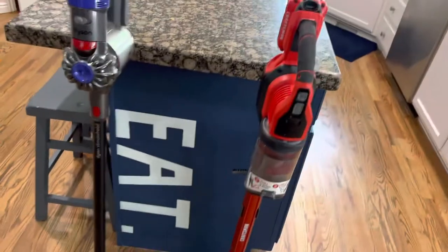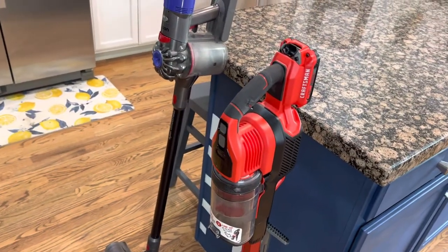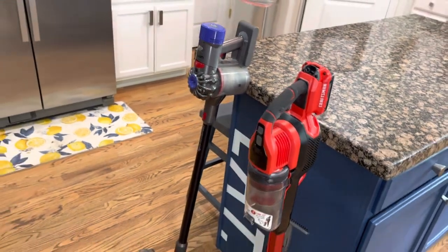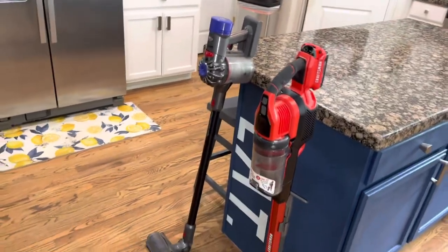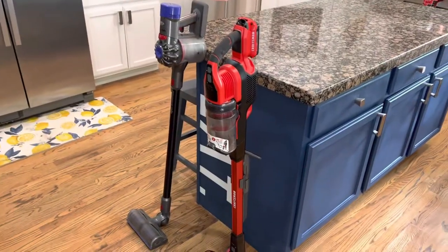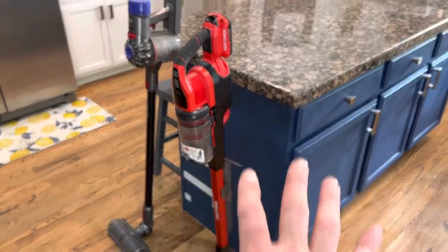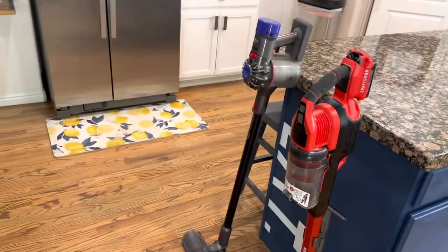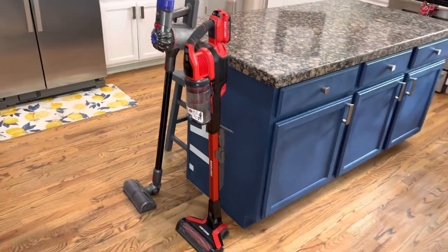Anything you're trying to vacuum up on the floor surface is going to glow with those lights — that's a big deal. It's also got two speeds. I mean, are you getting the point? The fact that it's doing all those things, it's so well thought out, and it was $149 while the Dyson was almost $500 — that's why I'm doing a review video for like the first time.